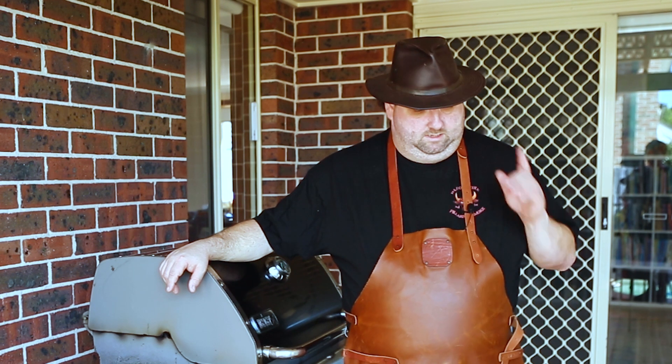Hi guys, Ed here and you're on my channel Blood, Fire and the Pillars of Smoke. Today I'm going to show you a very simple recipe for sweet, hot and sticky wings. I absolutely love it, it's really easy and you're gonna love it as well.